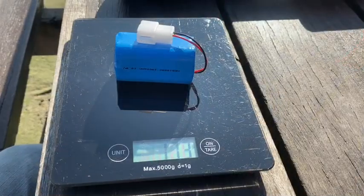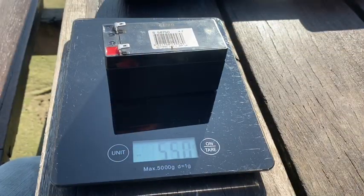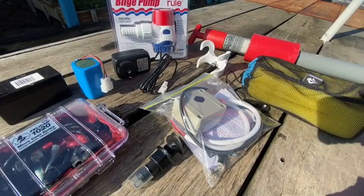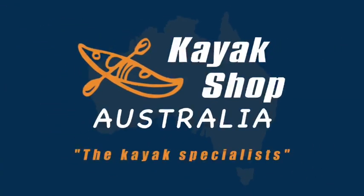You do have a choice of the lightweight lithium battery or the heavyweight lead acid battery. We can also supply the charging units. We do recommend that you undertake training from a qualified Paddle Australia instructor. The Kayak Shop Australia — the kayaking specialists. Get out and enjoy the outdoors safely.